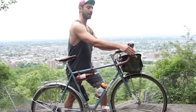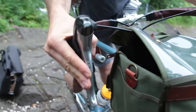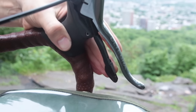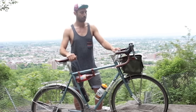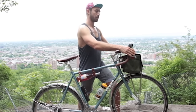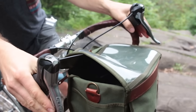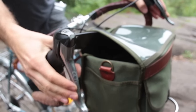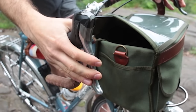I opted to have STI shifters — Shimano Total Integration — just because I'm using my bike sometimes in the city on weekend rides, so I want it to be a little bit more performance oriented. What an STI shifter is: it integrates both your shifting and your braking. So these are my brakes here, and you've got shifting up gear and down gear.